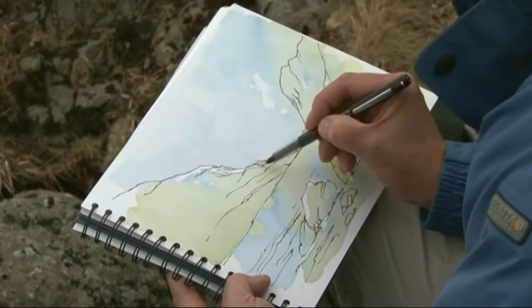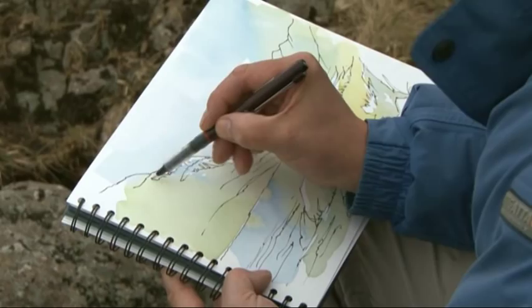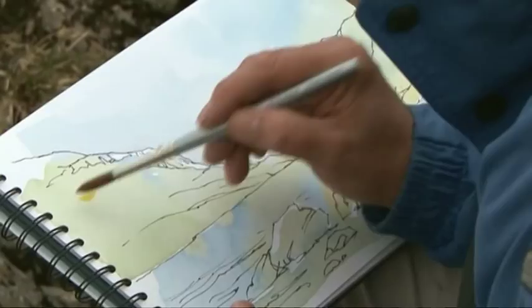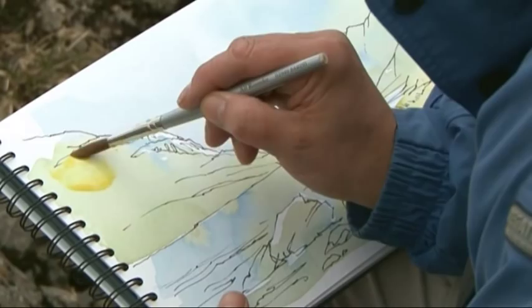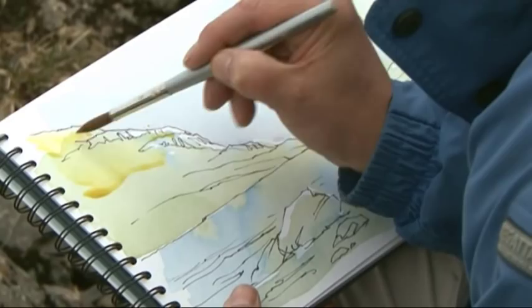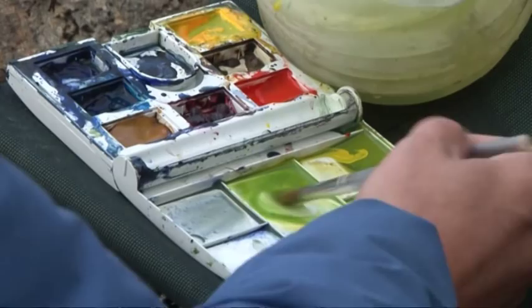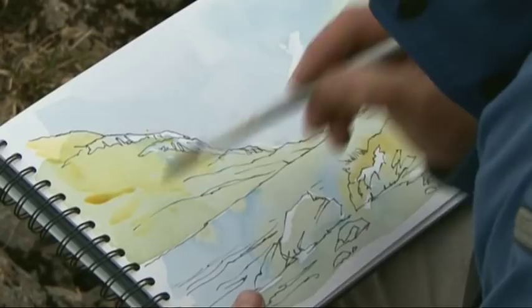I'm now going to return to the watercolour and take hints from the ink drawing — this way the painting is built up. I've mixed my cadmium yellow and burnt umber together and I'm going to apply it to the hillside, this time taking hints from the line drawing and using it as a guide. I'm going to leave a few little highlights along the way, then switch to that earlier wash — the Prussian blue and cadmium yellow — just to vary it slightly.